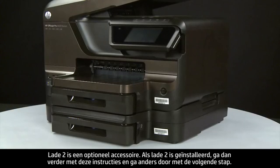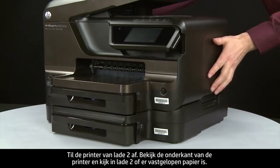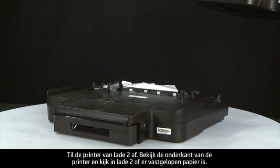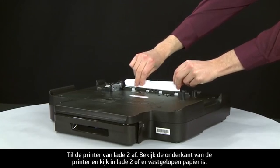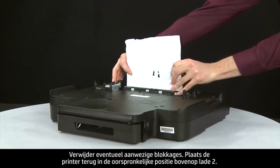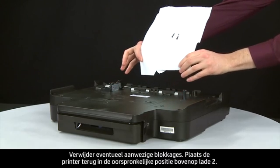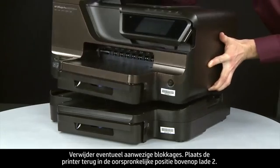Tray 2 is an optional accessory. If tray 2 is installed, continue with these instructions; otherwise, move to the next step. Lift the printer off of tray 2 and look at the bottom of the printer and in tray 2 for any jammed paper. Remove any obstructions that are found, then replace the printer to its original position on top of tray 2.